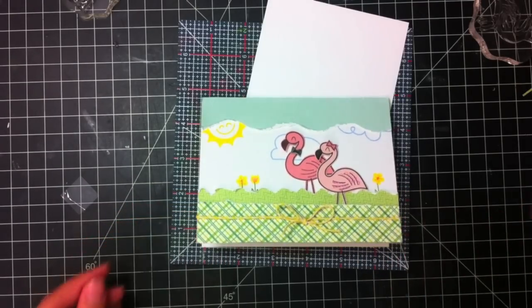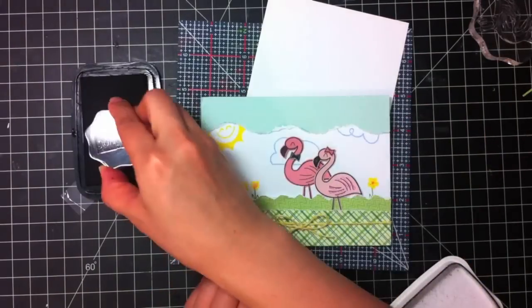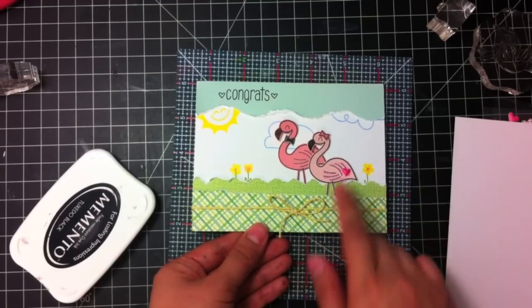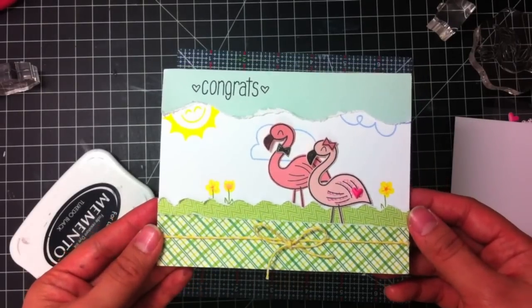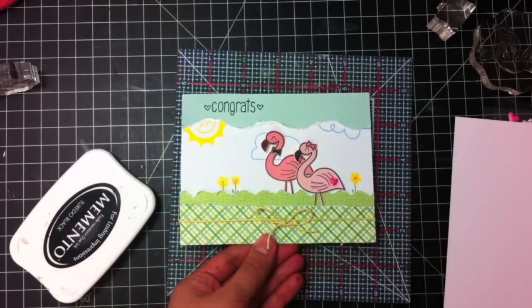And now we can stamp our sentiment. So then you just embellish. I just added a small heart on her tail and two hearts at the top. Again, this is Tiffany from iHeartArtBlog.com for the Lawn Fawn Design Team. Thanks for watching!